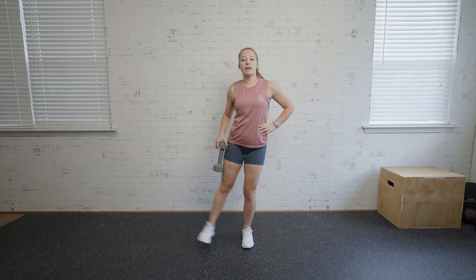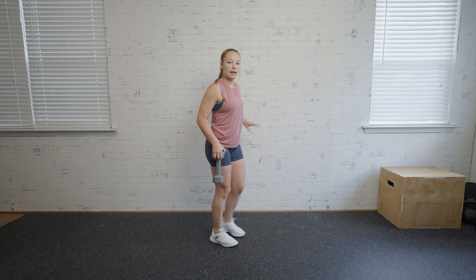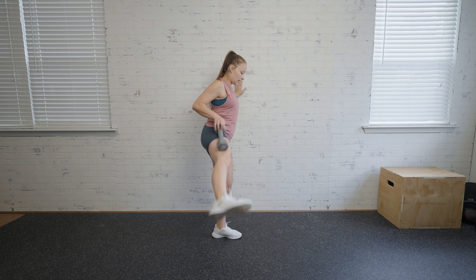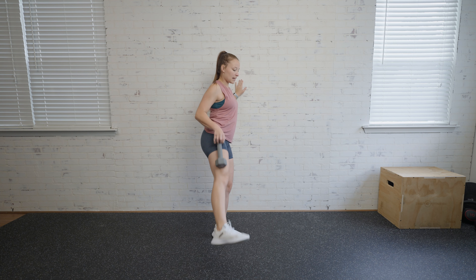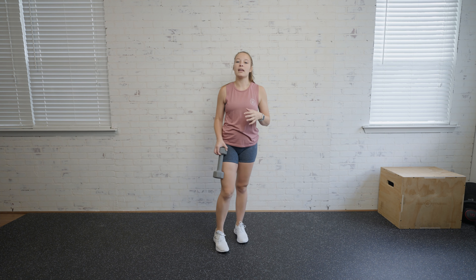Stand nice and tall and lift that leg out to the side. If you're holding on to the wall, that's definitely going to help with the movement. Just lift it as high as you can — your range of motion might be different than mine. Focus on lifting that weight and letting that weight hang.